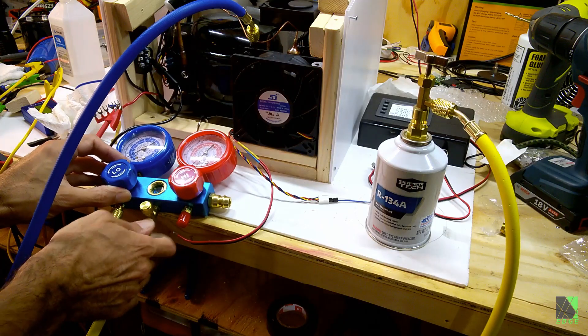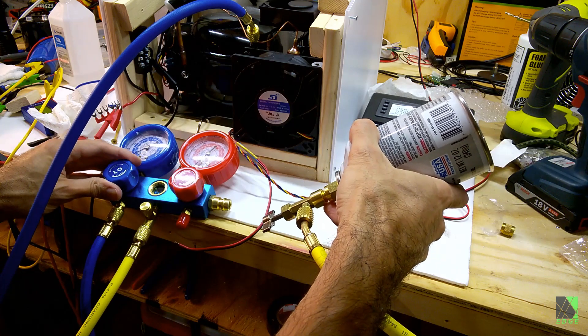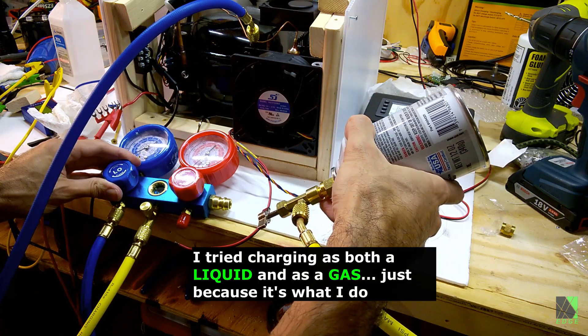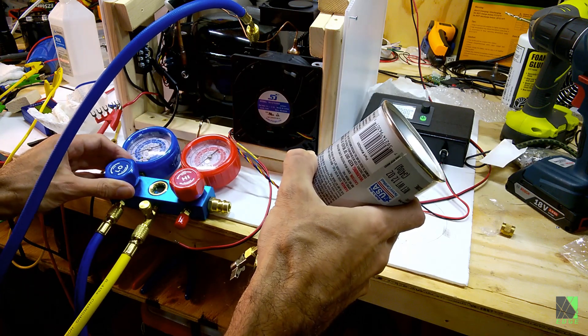I at least know enough to purge the hoses, though I was a little clumsy about it. I tried charging the system with both liquid and gas just to see what would happen — because that's what I do.